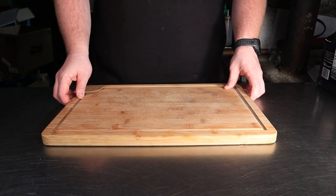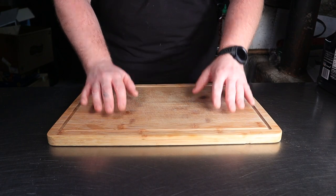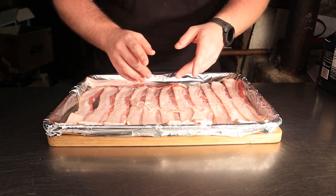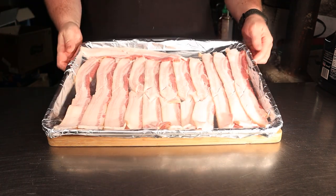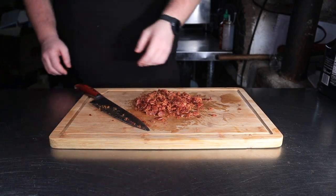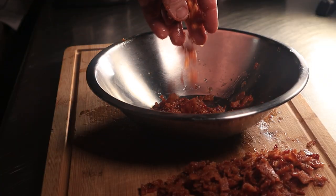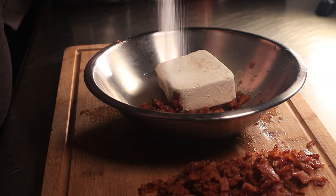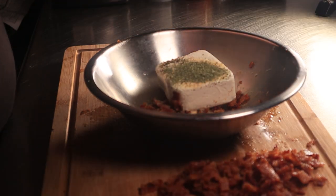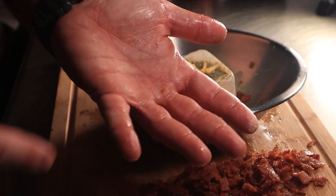To start, get yourself a decent looking cutting board to build your charcuterie board on. Let's slap some bacon onto it. Cook your bacon in an oven at 350 degrees Fahrenheit for 15 to 18 minutes or until crispy. Once cooked, chop all of it finely and separate into two even piles. Throw one pile into a bowl along with one block of cream cheese. Season with a quarter teaspoon of salt, a quarter teaspoon of black pepper, a half teaspoon of granulated garlic, a quarter teaspoon of granulated onion, and a half teaspoon of dried parsley — which is optional.